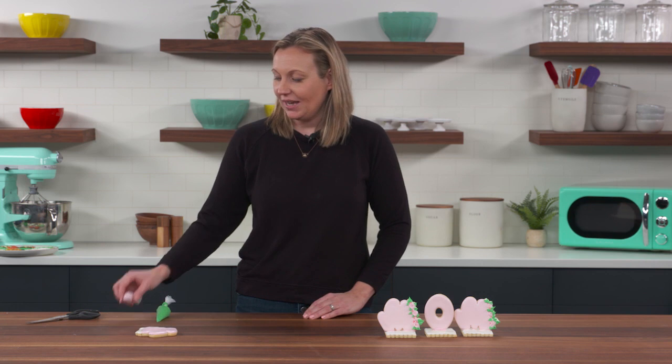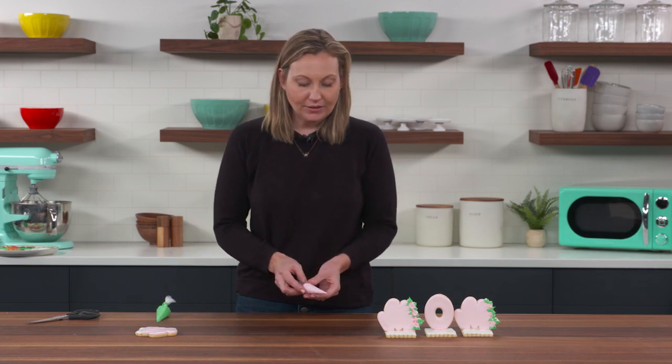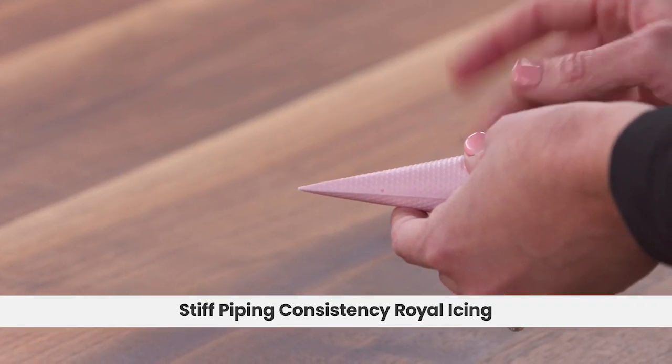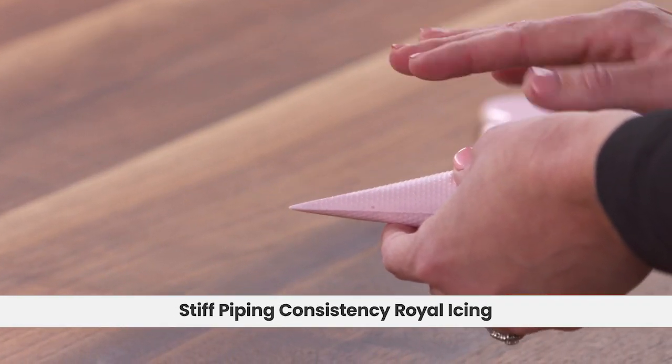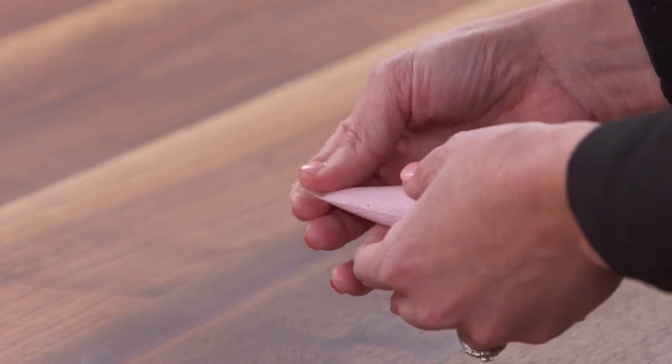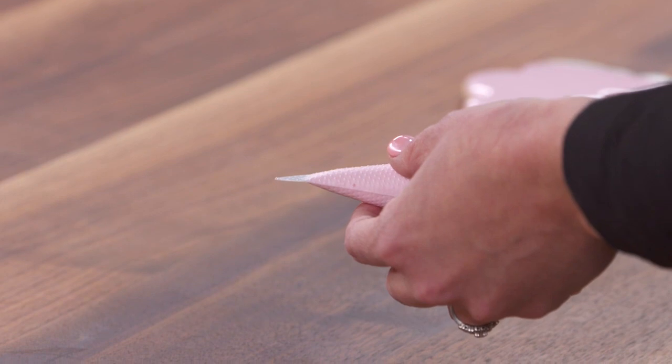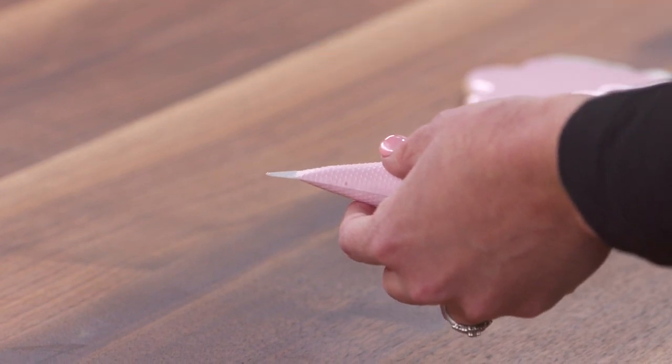First, we're going to take pink to make a rosette. I'm going to take my pink piping bag. This is very stiff icing — it's basically icing that came fresh out of the mixer with no extra water added. I'm going to squeeze the top of it, and then I'm going to cut two cuts into the bag, only about a centimeter down.